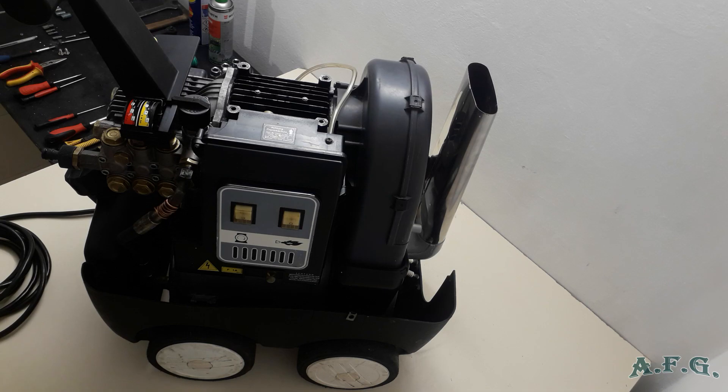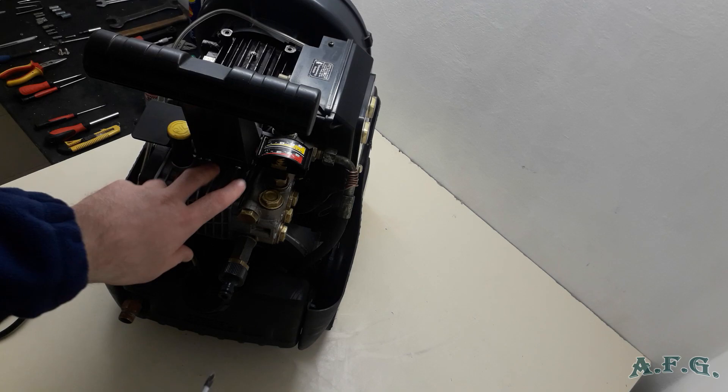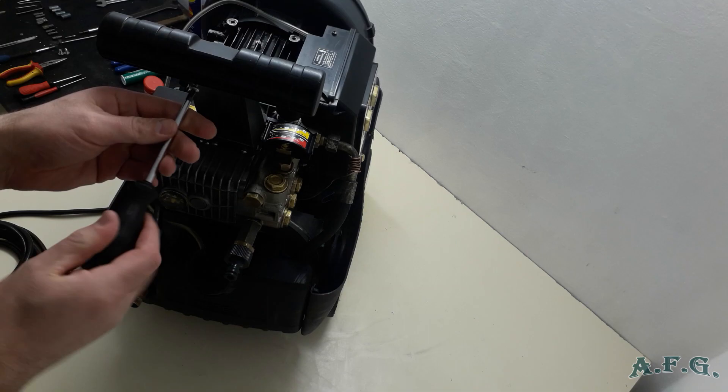The next step is to use a Philips screwdriver to disconnect the plastic part of the handle. There are four screws — two here and two over here. You can do it with a Kerbler screwdriver or with an ordinary Philips screwdriver, it's up to you.